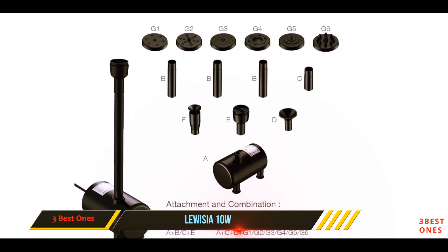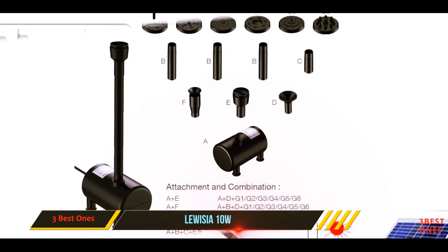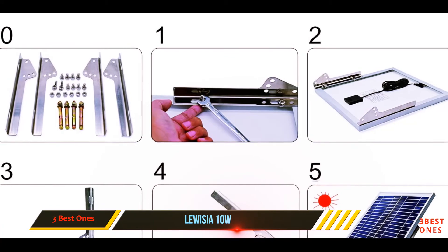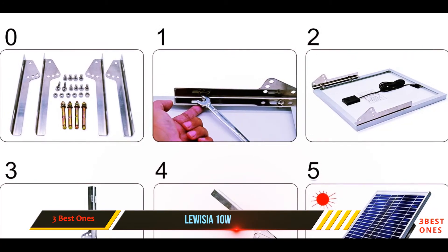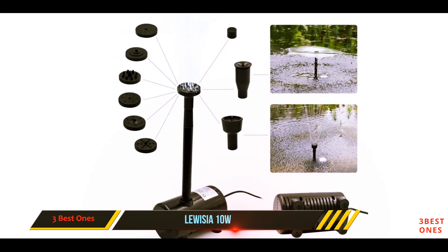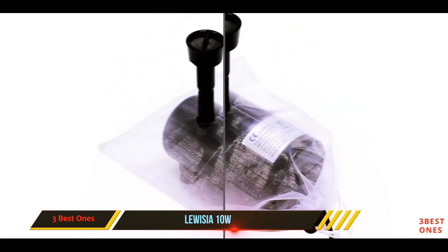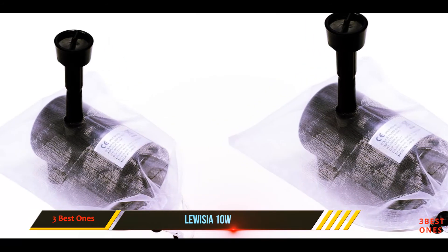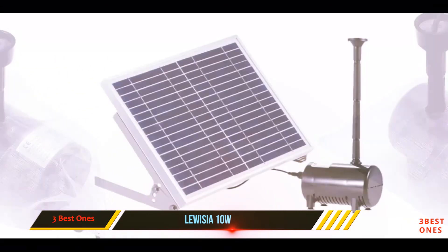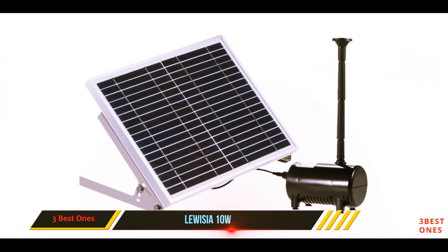This model is definitely meant for big birdbaths, with a lift height of 26 feet and a water height of 6.5 feet. The panel can be installed in two ways to suit the topography of your garden and get optimum use of sunlight. The pump has a power range of 6 to 24 volts, and a 16.4-foot-long cord is attached to the panel for a long duration of sunlight exposure.